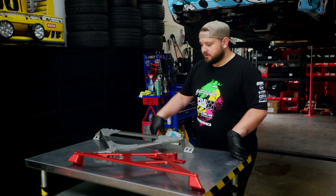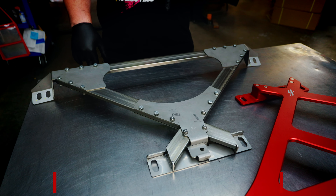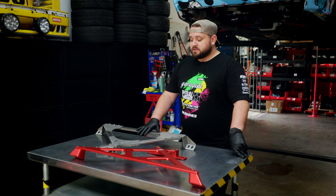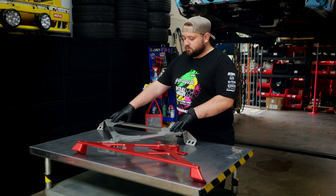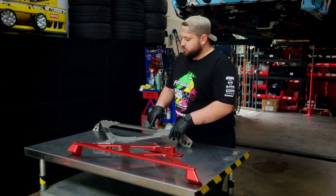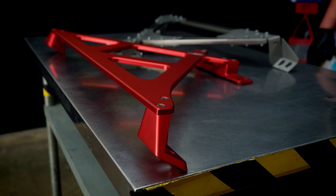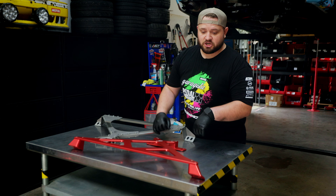So here is our previous generation of X-Brace. That's a fantastic X-Brace — it's been on our car for at least a dozen races, multiple track days. The biggest differences are that this is stainless steel and this is aluminum, first of all. This older version is actually a multi-piece construction, so you basically have to bolt three or four different pieces together to make the center section, whereas our new X-Brace is all one piece and has extra bracing just to keep it all nice and strong.